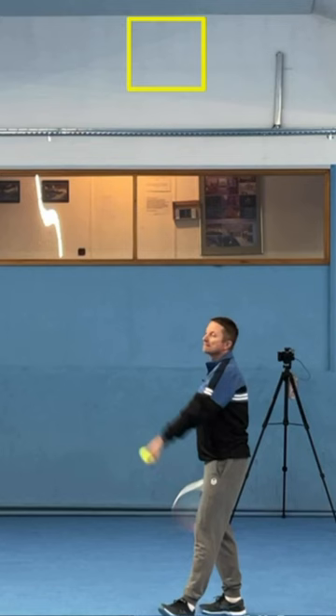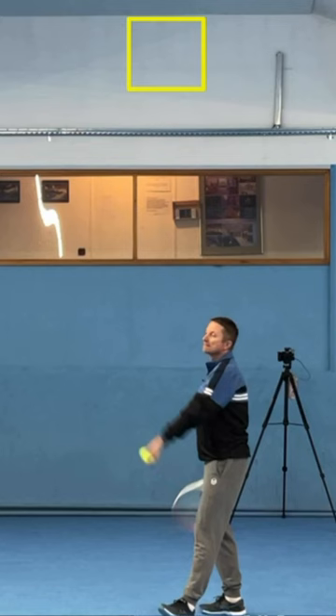The box for a flat serve is going to be at a slightly different place than the box for a topspin serve. You need to visualize the box, and when you're tossing, try to place the ball into the box.